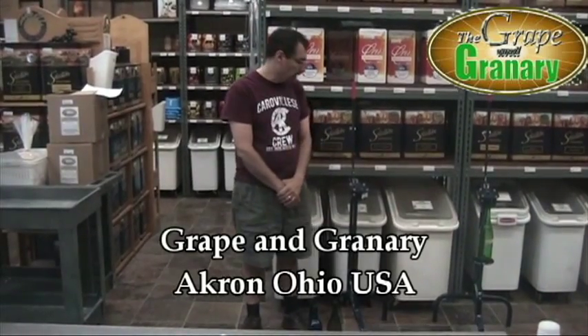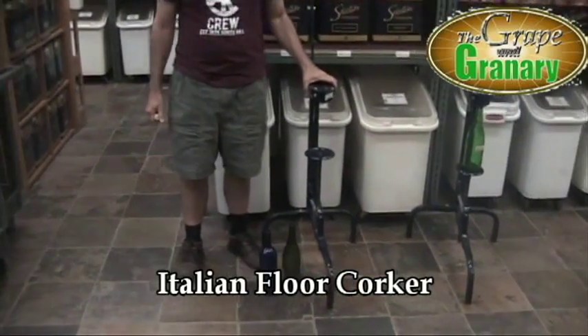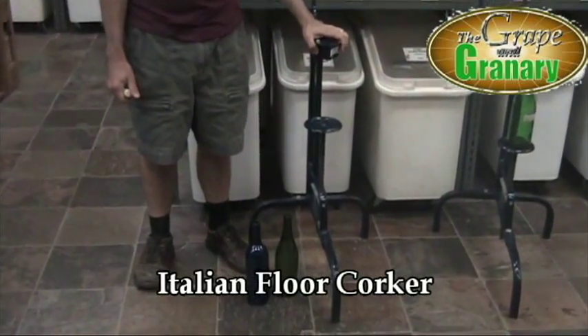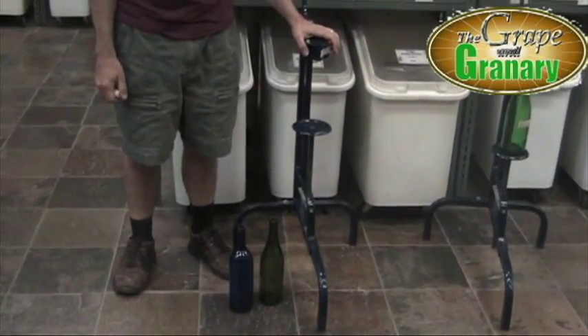Hey, John here at the Grape & Granary and today I'm going to be doing a little demonstration on the use of an Italian floor corker. As you can see, this is really a true floor corker — it's not a bench corker, it's designed to sit on the floor. It's very substantial, a lot of metal, and it will do a very heavy duty job of inserting corks very easily.